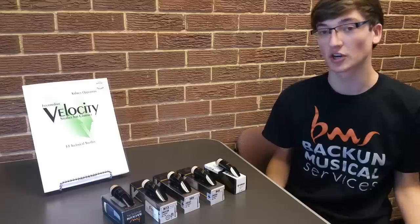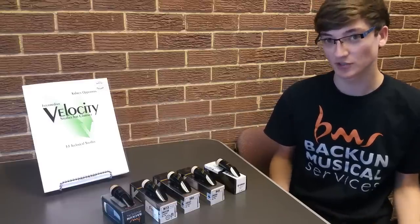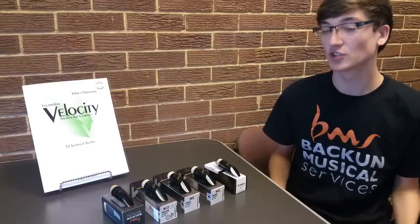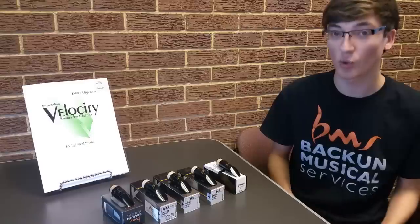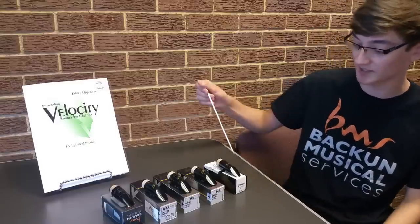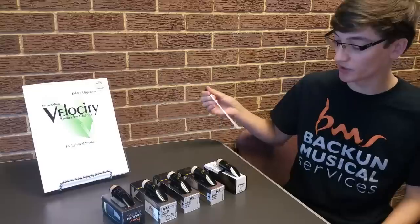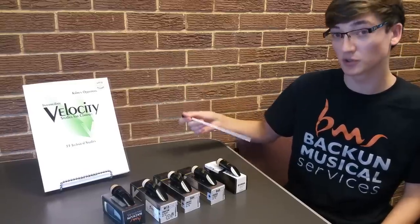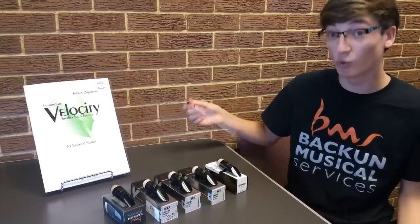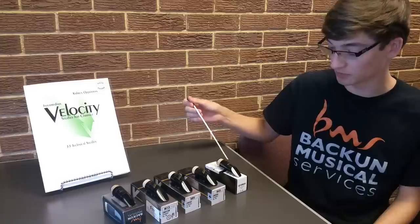Typically, most students start in their 5th, 6th, or 7th grade years, and that's with a plastic horn. Those beginner horns don't require much in the way of mouthpieces, so most people start on a plastic mouthpiece. There are different types of materials for mouthpieces — they can go from metal to hard rubber to even wooden — but this one right here is plastic.